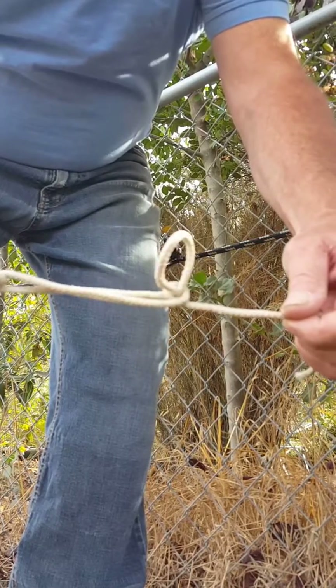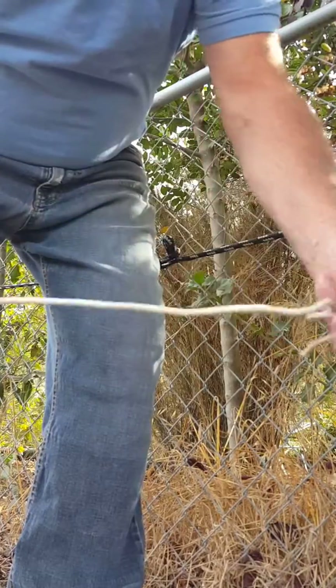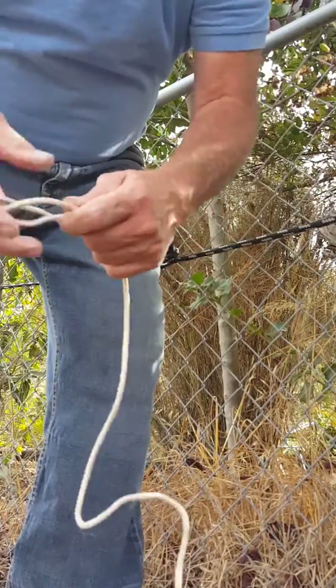That's how you shorten the rope. To undo it, you just take it out of the loop. And it will hold too with tension.